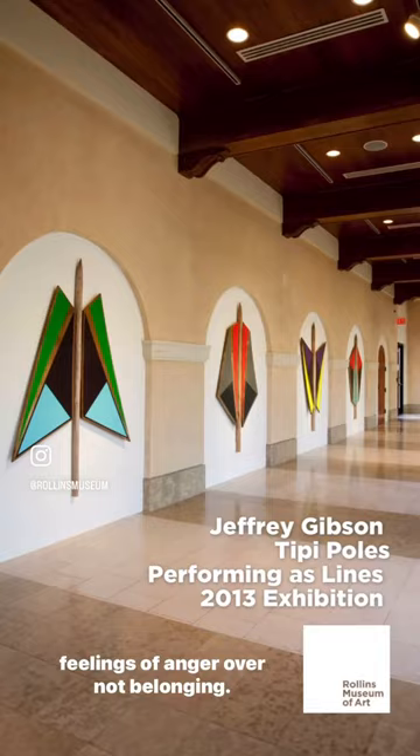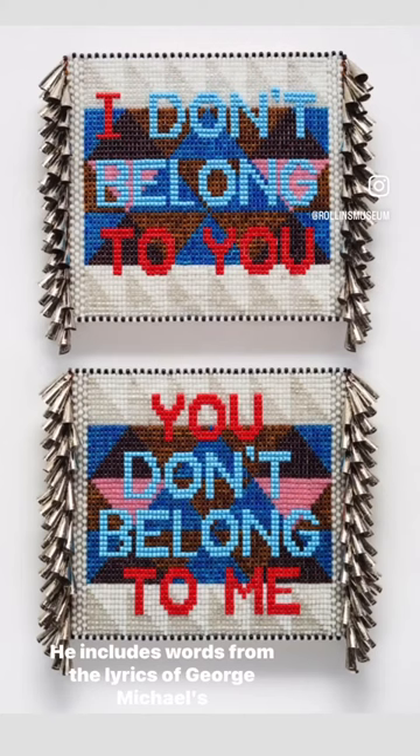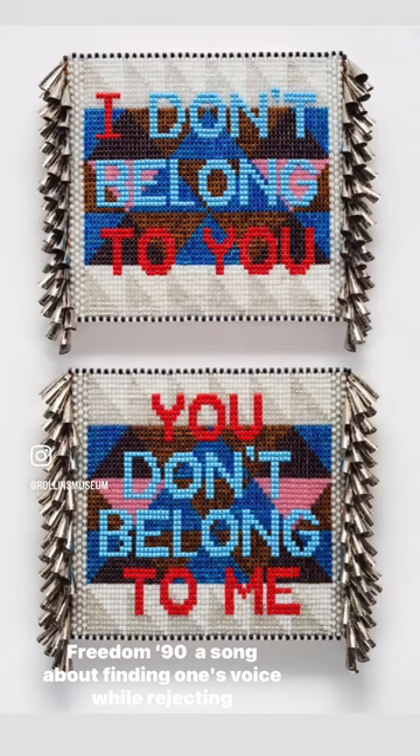In I Don't Belong to You, You Don't Belong to Me, Gibson combines the idea of what being Native American means to him. He includes words from the lyrics of George Michael's Freedom 90, a song about finding one's voice while rejecting the judgments of others.